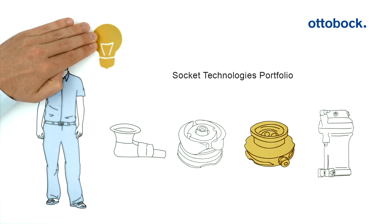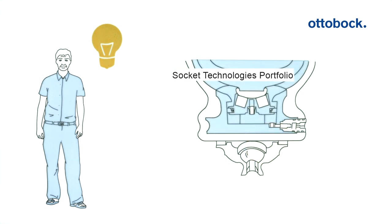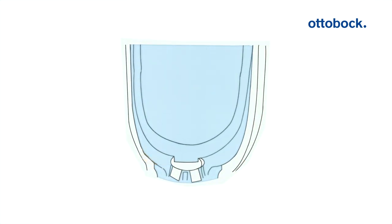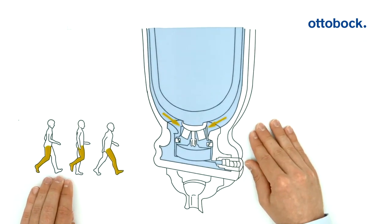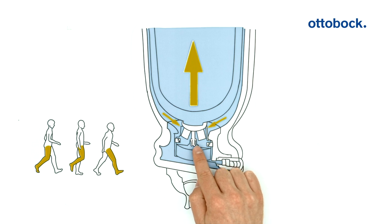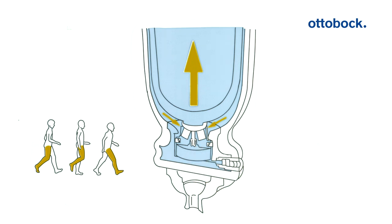To understand what is new about the dynamic vacuum system, we'll have a look at its functionality. After the user steps into the prosthetic socket, magnetic coupling of the liner and piston occurs. In the swing phase, centrifugal force causes pistoning of the residual limb in the prosthetic socket. The pressure difference between the socket and the cylinder chamber forces the air out of the prosthetic socket into the cylinder chamber. A one-way valve ensures that the air cannot flow back.